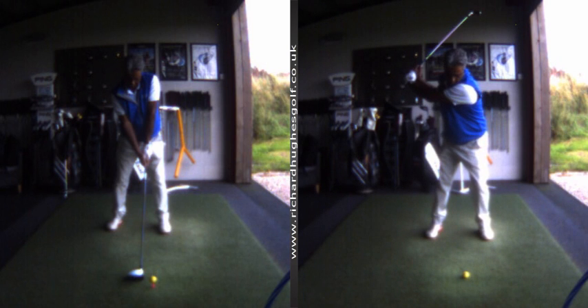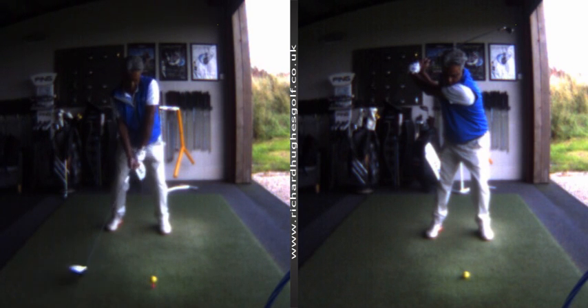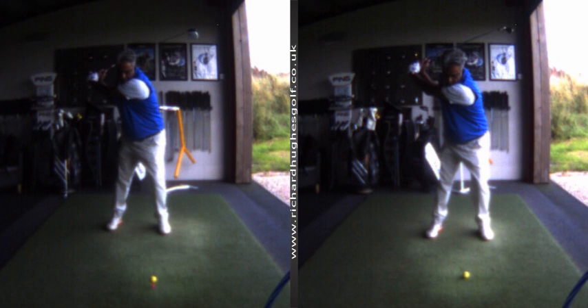You hit your irons and your hybrids much better than you hit your driver, and you're also really interested in understanding if you could get a little bit more power from your shots. With the driver, the body stays into too much forward flexion. Interestingly, even though the iron is still flexed forwards, it's not flexed forwards as much — which is unusual, because normally the length of the driver swing would take somebody into a little bit more extension. So that's the first key thing: you hit your irons better than your driver, and you extend a little bit more through your upper body with your irons.